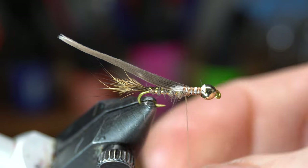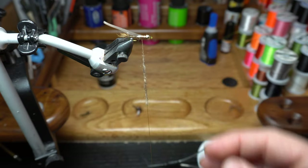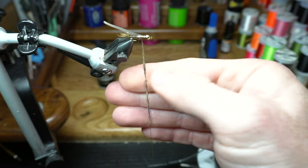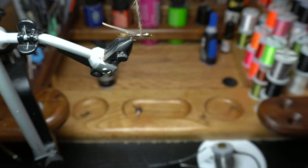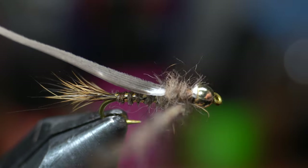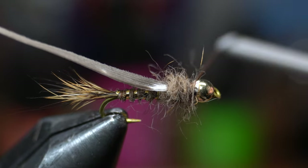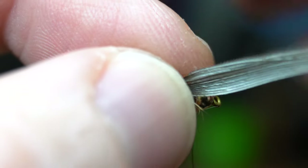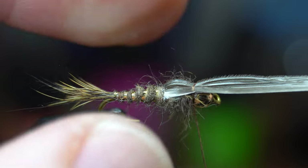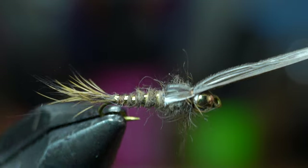Now take that dubbing section with more guard hairs and make a loose dubbing noodle onto your thread. You really want this loose, so do not twist on too tight. Wind the noodle onto the thorax section of your fly, making a large and buggy looking thorax. End with your thread right behind the bead. Now pull the turkey feathers up and over the dubbing thorax and capture it with a few tight wraps. Ensure that it is flat across the top and spread out a bit. You can use your thumb to position it where you want it.